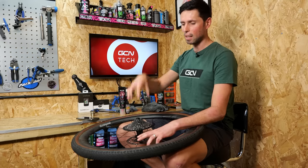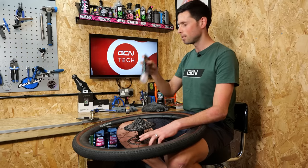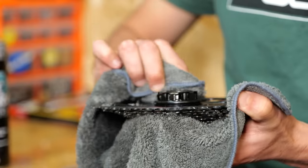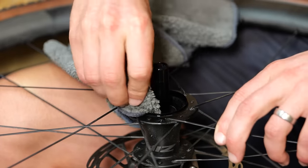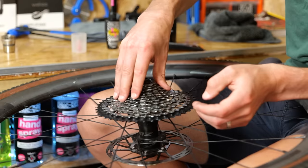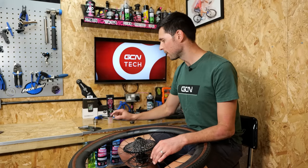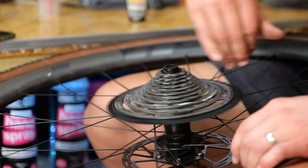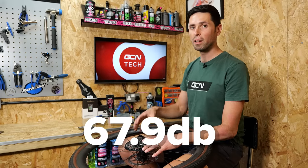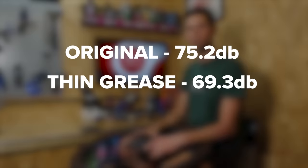Next thing we need to do is get the freehub body off, clean it up, repeat the process we've just done, and then put the thick grease in. Thick grease — final little test now. We're going to reset the phone app and spin this thing up. Slight variation, but it's pretty much in line with the thinner oil. The difference between the original, the thin oil, and the thick grease — we're talking in the region of a few decibels here and there.